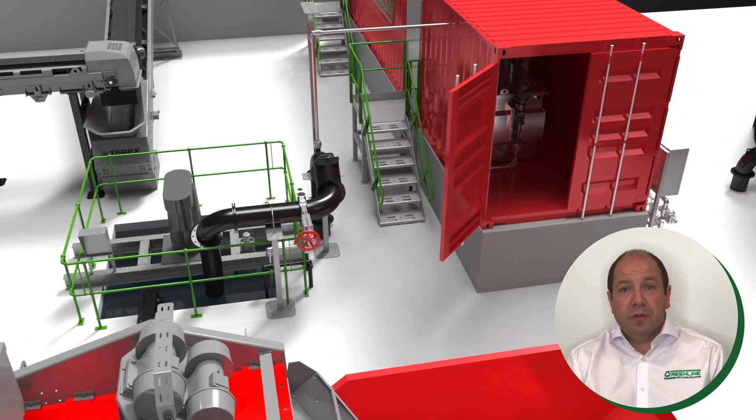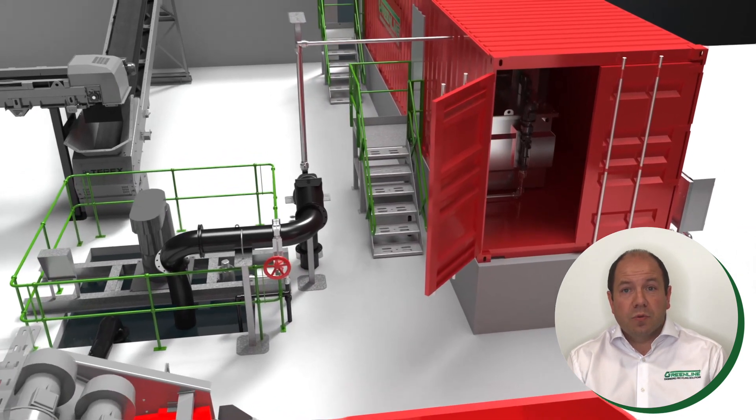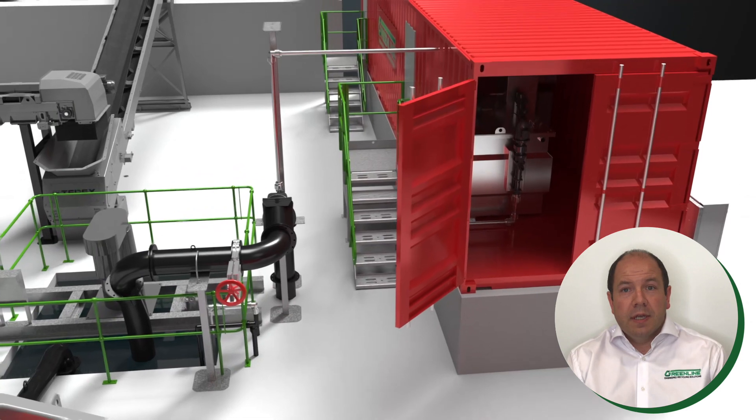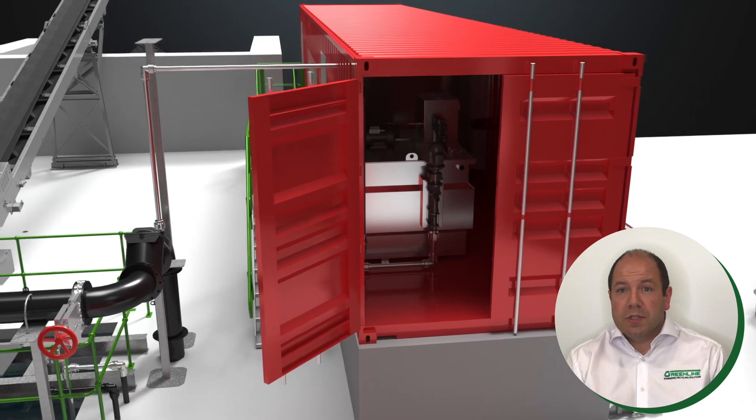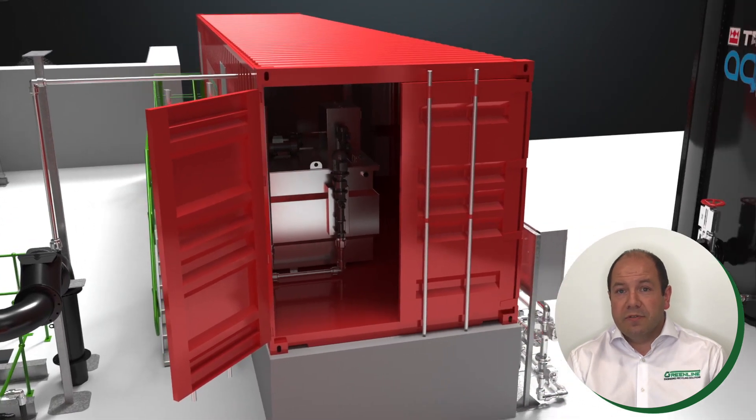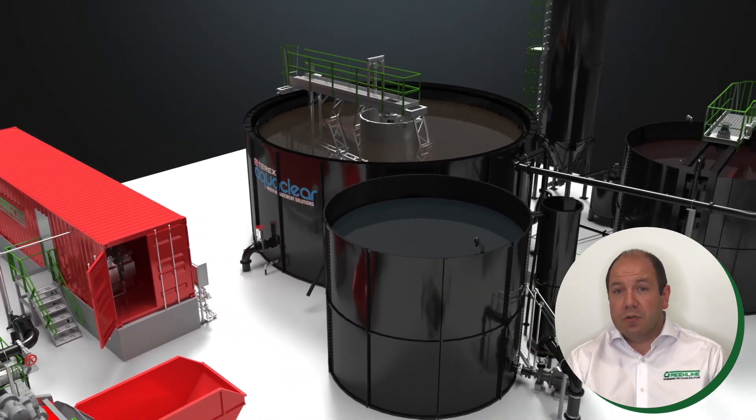The wastewater is then pumped to the AquaClear rake thickener while being dosed with flocculant on route. The stainless steel flock dosing unit is housed in this container-based control room, which is partitioned to also provide a housing for the touch screen plant electrical control system.